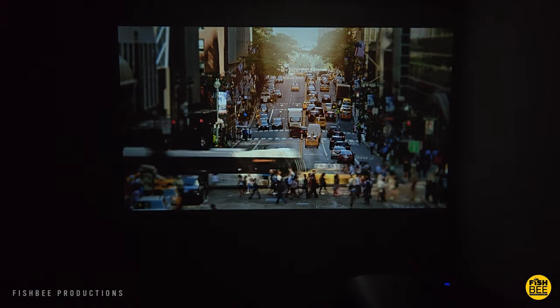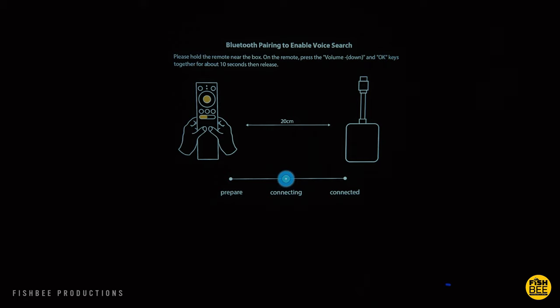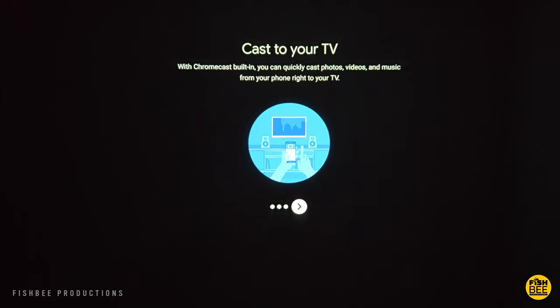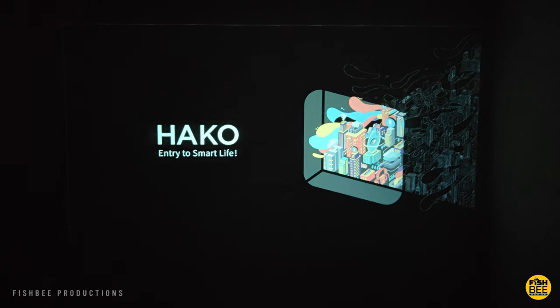Setup on this projector is going to be very similar to a Chromecast. You can press and hold the volume down and okay buttons for about 10 seconds to pair the remote control. Once you log in with your account, it's going to look a lot like a Chromecast with Google TV on the home screen. There was also a software and security update, but luckily that didn't take very long before you see the boot-up screen.